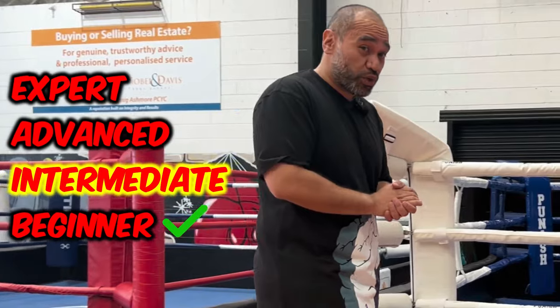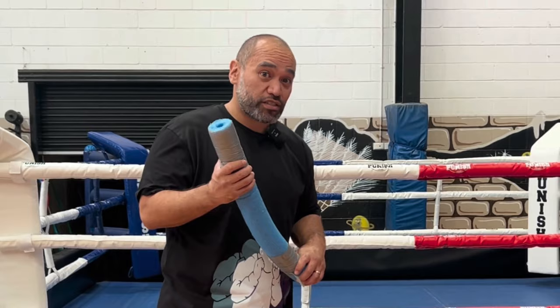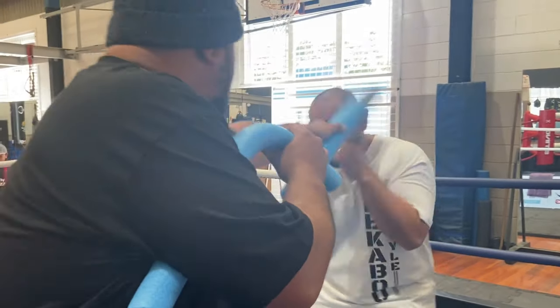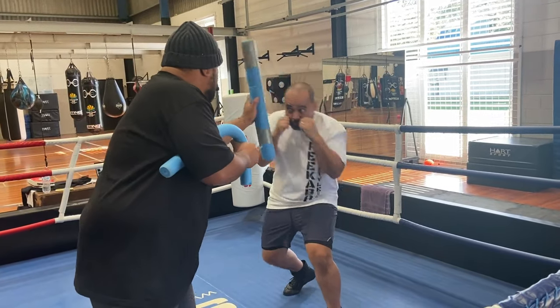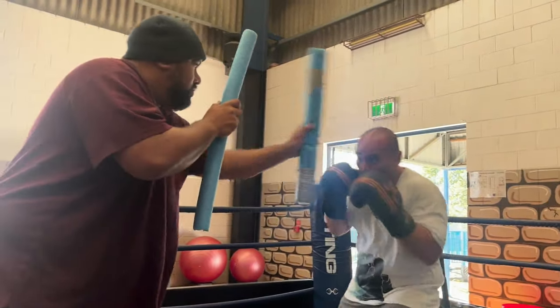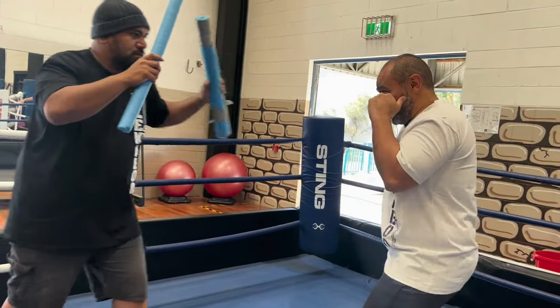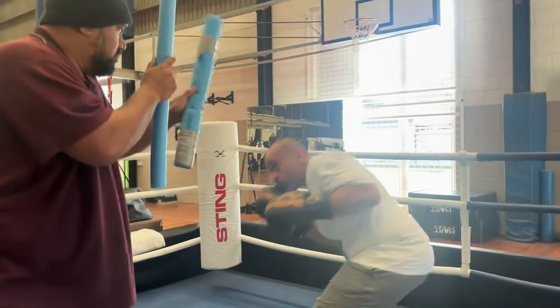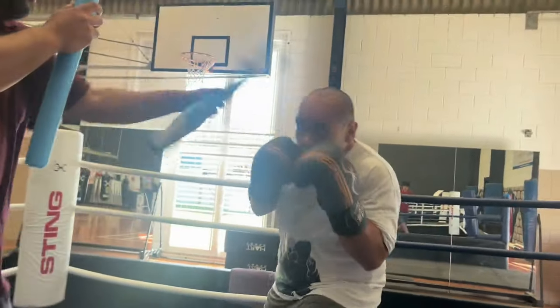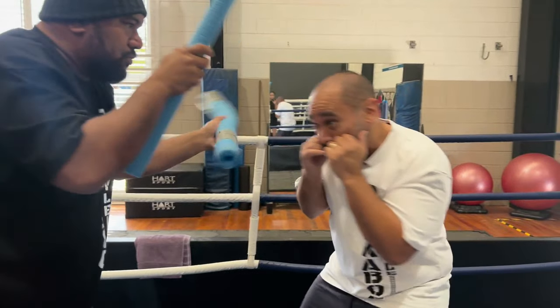The second drill I'm going to show you to improve your head movement is actually going to help you improve your reaction speed. With this one, you want your Padman to start off slow so that you can actually see the punches coming. Once you get used to that, the Padman can start to pick up the speed. You can start to add in footwork, feints, double jabs, triple jabs, hooks. The great thing about this drill is you can practice the footwork, learn how to close the distance, improve your timing and reactions — all without ever getting hurt.